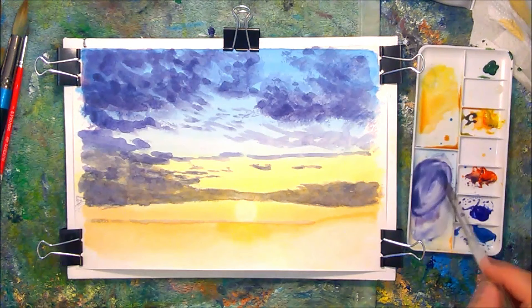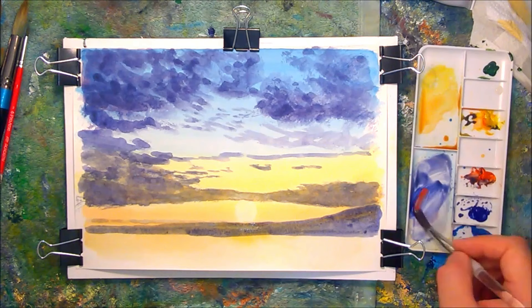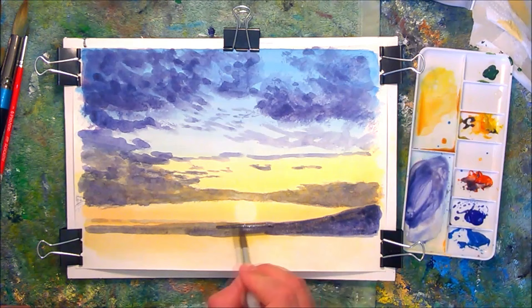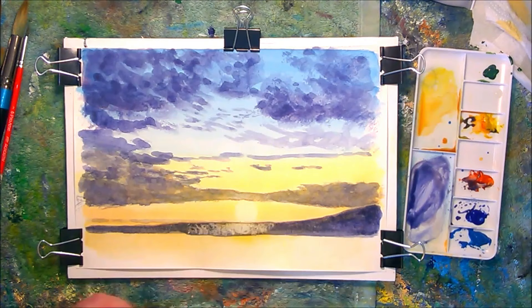I'm putting in some distant landscape — not being very detailed, just to give the impression. Now I'm coming in with a very strong foreground colour. Because the paint is translucent, you can see how the initial yellow colour that I put down is showing through as well. I'm again using the kitchen towel to lift off and give that reflected light feel.